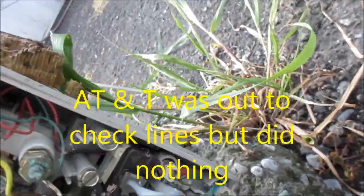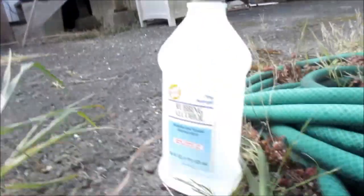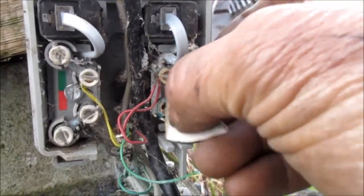They were out, but they didn't do anything. You see this green stuff here? That's really bad — this is pretty well corroded. Take these out, clean them out with some alcohol, rough it up with some sandpaper. Might be able to make it work.